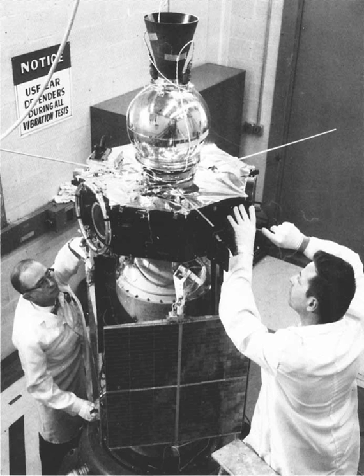After successful operation for six years, the spacecraft was turned off on June 24, 1973.